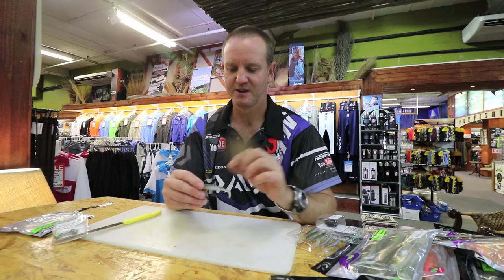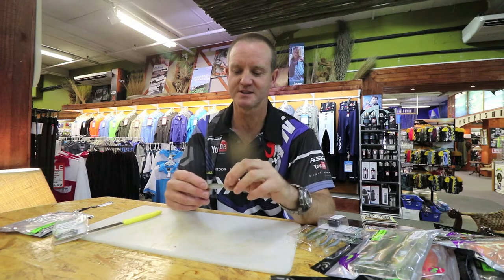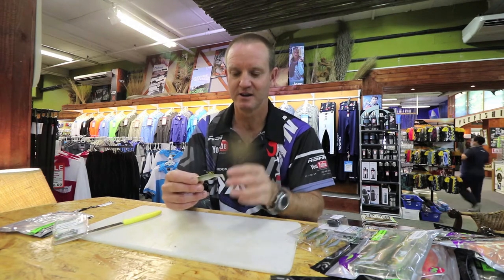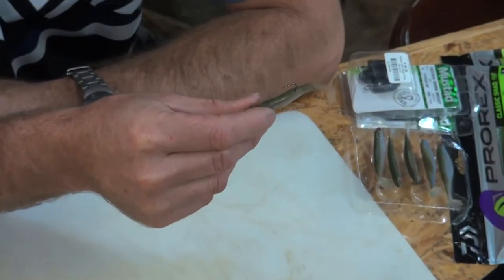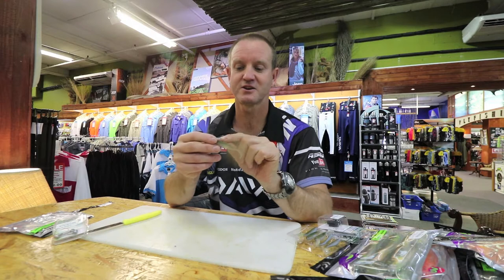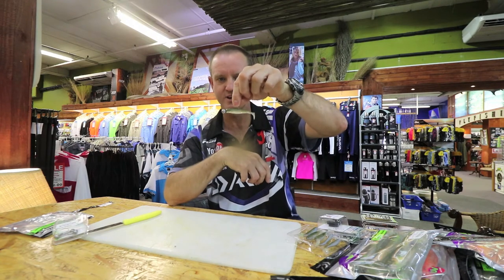What's nice about it is that these ribs give off a lot of vibration when the tail is actually moving. The very small and thin diameter tail gives off a lot of vibration and you can pull it very, very fast. Less wind resistance so you can throw it a lot further. It's thick on the top and very thin at the bottom, so it gives a nice big profile. There's the jig head rigged and ready to fish.